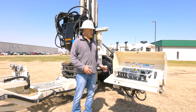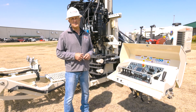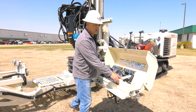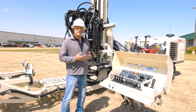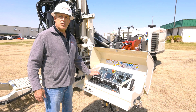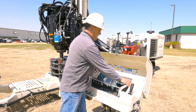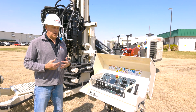Now we'll step over to the control panel. The 8150 uses electric over hydraulic controls, which gives many advantages from operator comfort to being able to move the control panel easily. It's much safer as well. There are safety interlocks built in — when you're drilling, you have to have the operator presence bar down for any drilling functions to operate. If you're using the positioning functions, you have to hold the enable button for those to work.